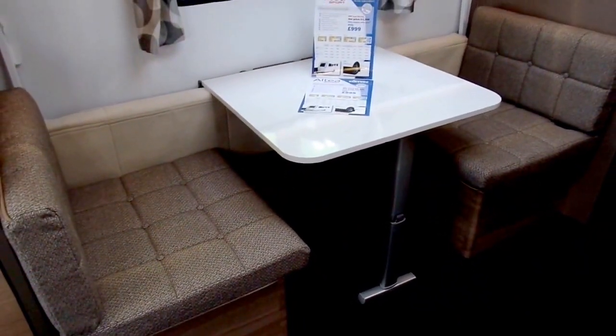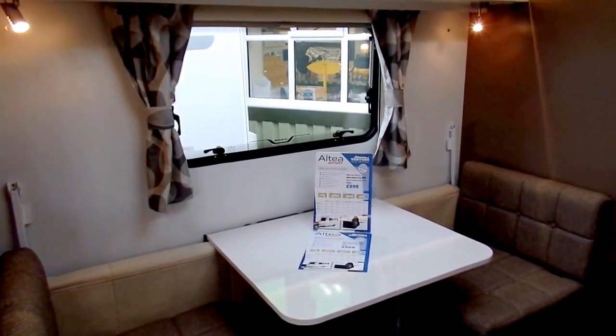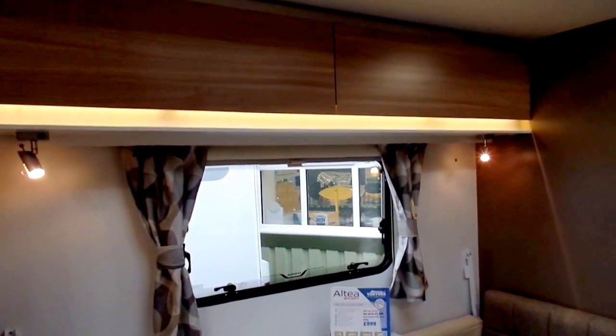Here we've got the dinette in this model, the Tamar, and the fold-out bunk which comes up above that side dinette. There's plenty of storage space above.